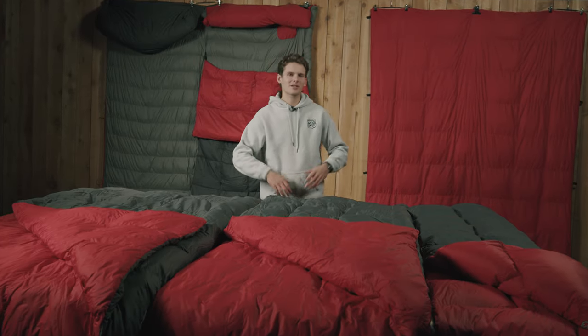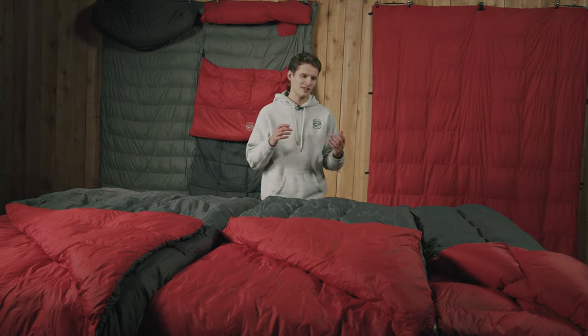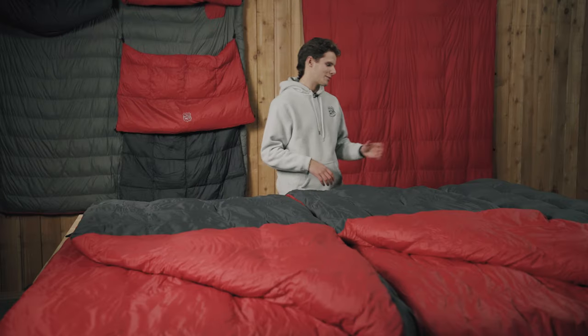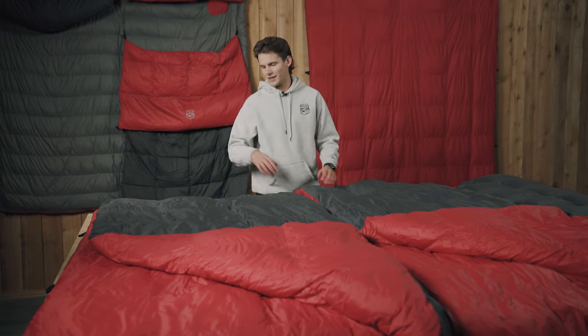All these blankets are really versatile — you don't have to be a hardcore overlander to appreciate the warmth and comfort. They all pack down super light: the single packs down to only a pound, the double is at two pounds, and the max is only around three pounds. That's because the down can just pack in nice and tight.